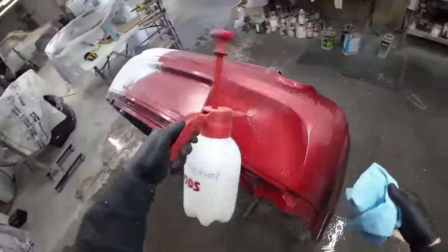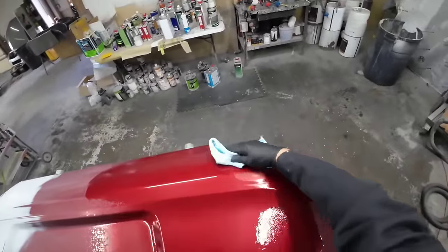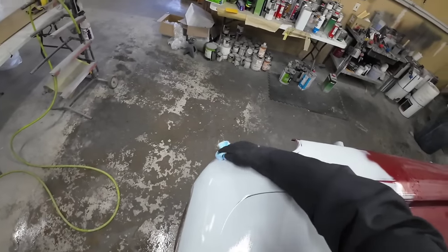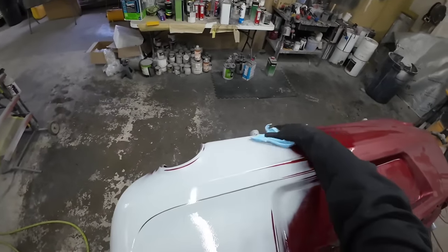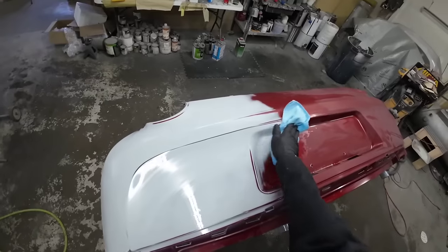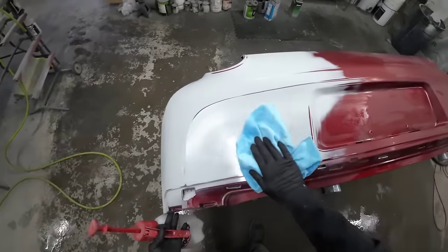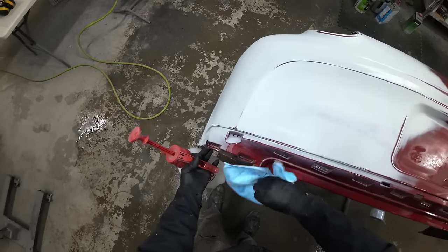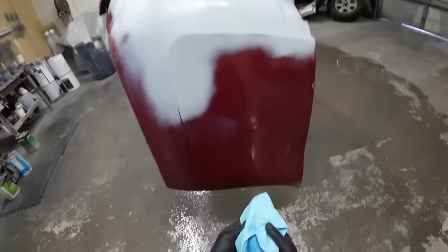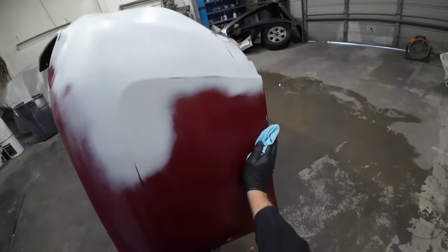I'm wiping it down with a microfiber towel. I like to wipe the alcohol in one pass to help eliminate static. Usually I like to wipe down the area that we're blending first when we're cleaning, and there's a reason for that. If we get any primer dust or anything on our rag, we don't want to deposit it on the areas that we're blending, especially if you're painting a white vehicle. We're going to tack rag it off after this and then we'll be ready to mix up our sealer.